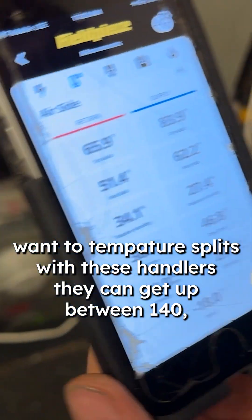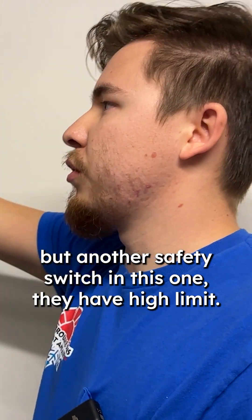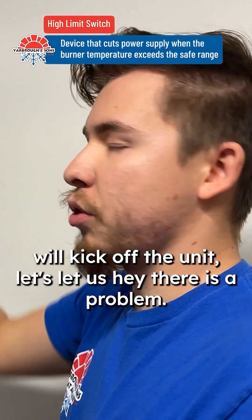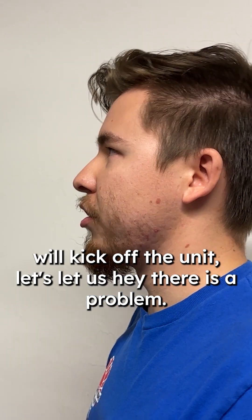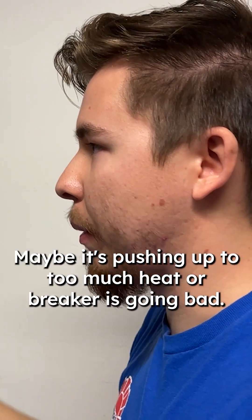Right now we want to play with these air handlers. They can get up to between 140 but there's another safety switch in this one — they have high limits. So if they do get too hot and your system doesn't recognize it, the high limits will kick off the unit, letting us know there's a problem. That's when we start diagnosing why the high limit is going off.